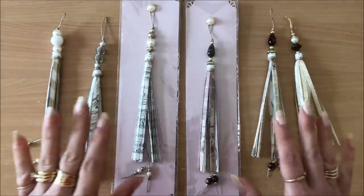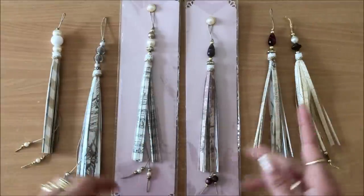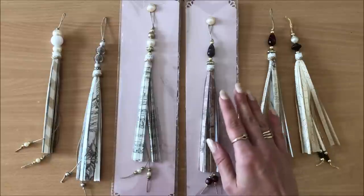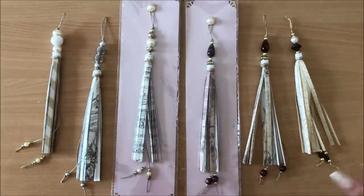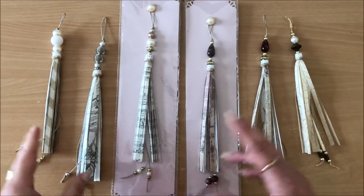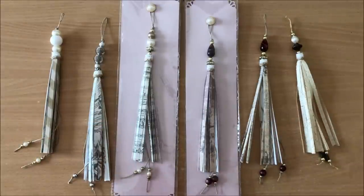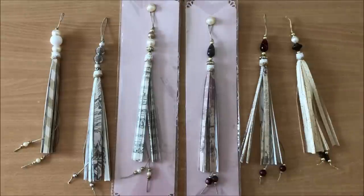Those are the large paper tassels! The thing that takes the longest is choosing the beads for the top — all the other stuff is really easy. Choosing what goes with what is always the most tedious part; I have a mix of beads from broken jewelry and sometimes it's really hard to find what looks good together. I hope you feel inspired — please let me know what you think. I've never made these before and I had an idea to make large ones, because why not! If you have any questions please post them in the comments below. Thank you so much for watching and I'll see you in my next video, bye!